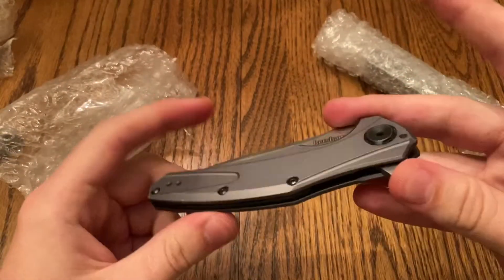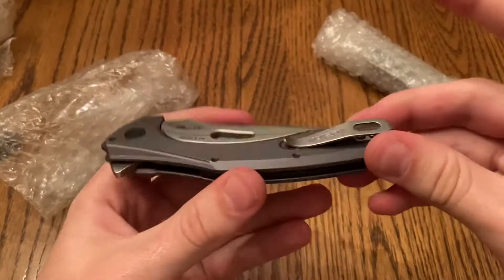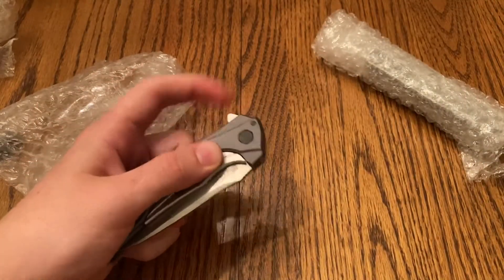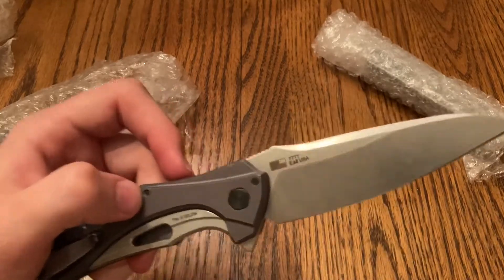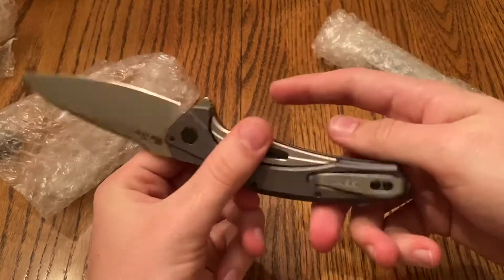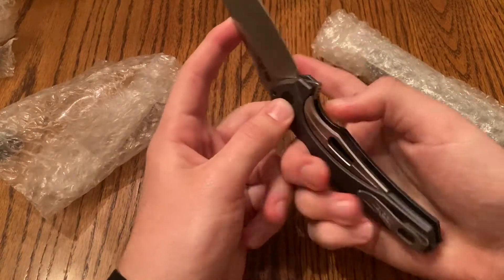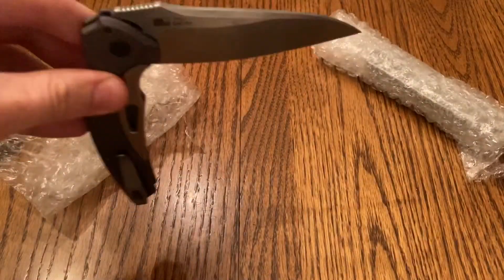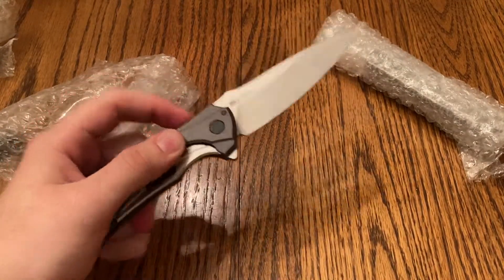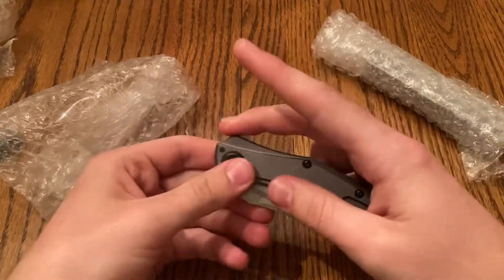This is the Kershaw Bare Knuckle. Man, this thing is freaking sweet. Oh my gosh, I love the aluminum scales. Let's check the action. This thing is sweet — this is the one I was most excited about. Frame lock, so it's a little harder. Drops shut. Great action. Looks cool. Aluminum scales — yeah, this thing is sweet.